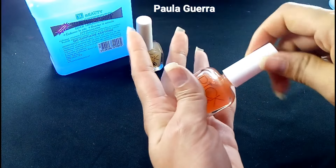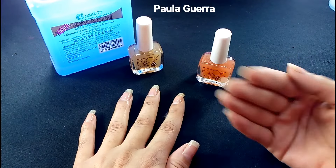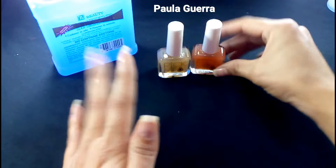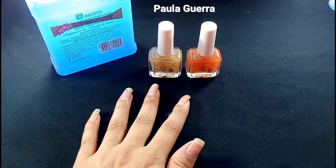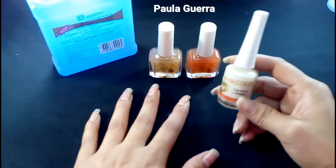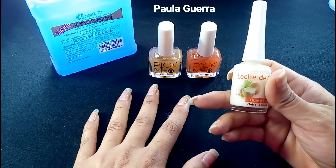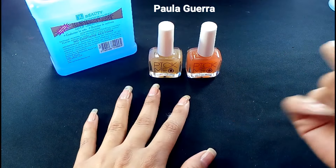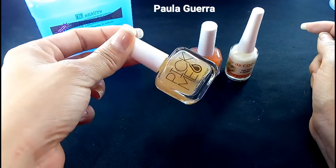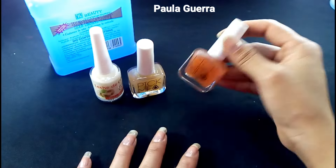Recuerden que esta base la pueden conseguir en las tiendas de peluqueros si son de acá de Medellín. Les dejo el link directo en la cajita de información. Hace hasta domicilio si son de acá de Medellín. Ahí fue donde compré estas dos. Esta base de coco, ustedes me han preguntado cómo me fue. Chicas, me fue muy bien. Esta la utilicé una semana completa. De ahí me pasó el accidente con el removedor, todo lo que les conté. Después pasé a utilizar esta, que es con queratina, y ahora estoy con esta.